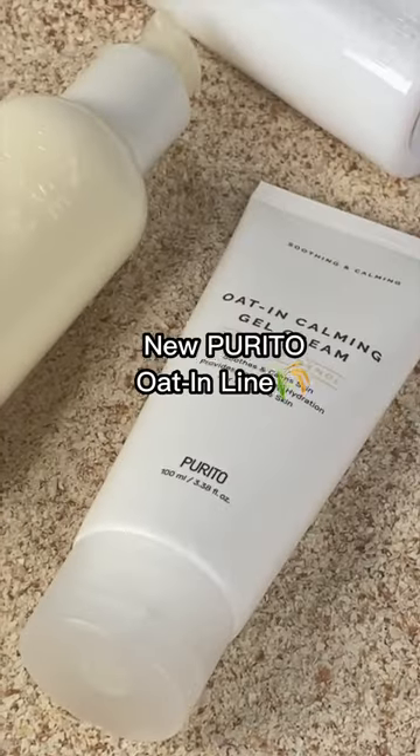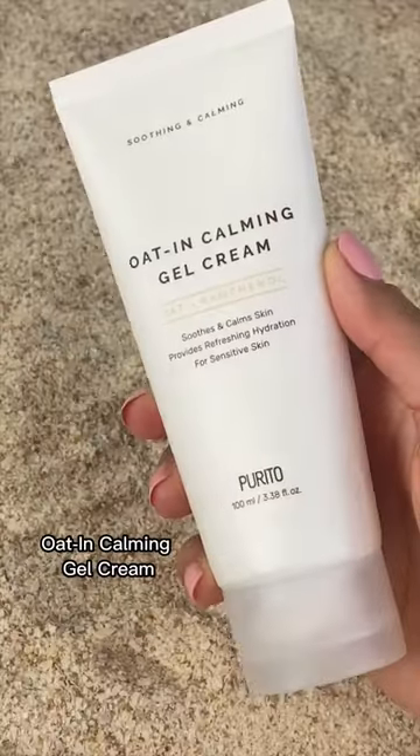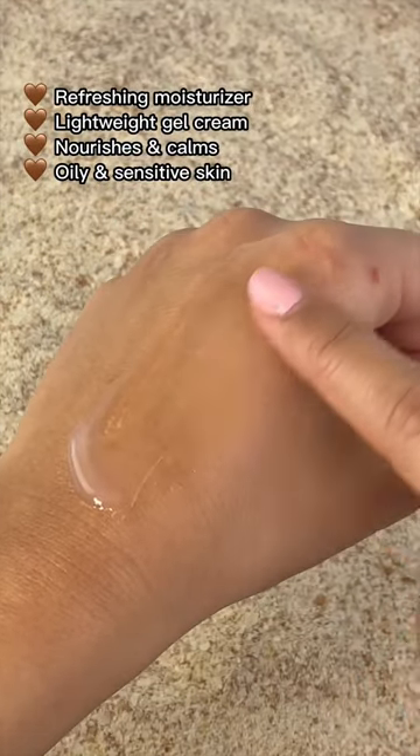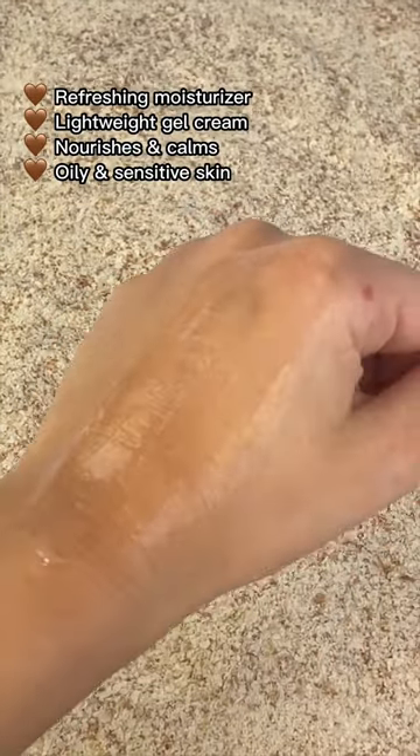Meet the deeply moisturizing benefits from the entire Purrido Oat-In line. The Oat-In Gel Cream is a lightweight moisturizer that will keep your skin soft and suited. It's more suited for oily and sensitive skin types.